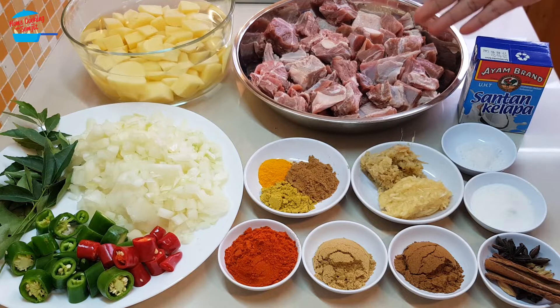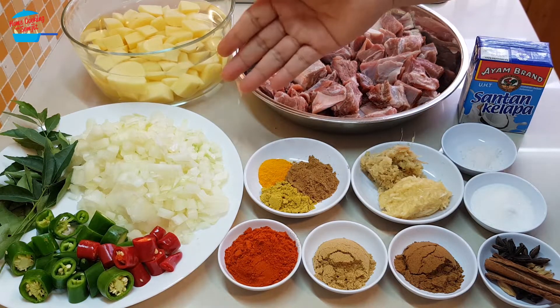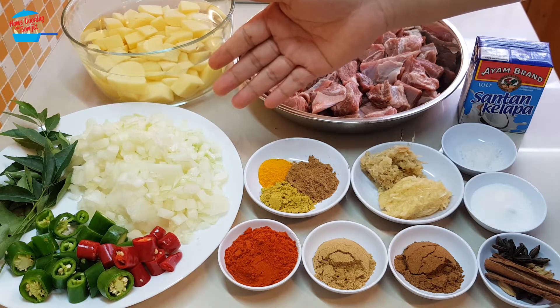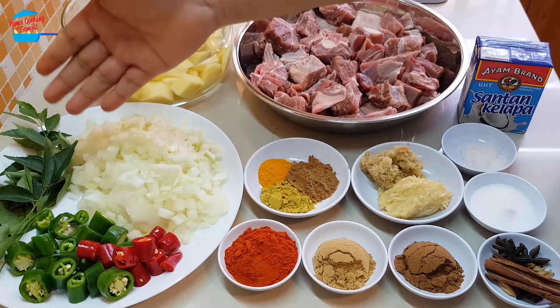I have 1 kg of mutton, 5 pieces of potato cut into cubes. For the potato, if you cut already, you need to soak in the water or else it will turn a darker color. I have 2 medium size yellow onions cut into cubes — smaller cubes — and some curry leaf.